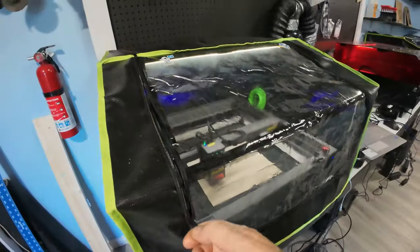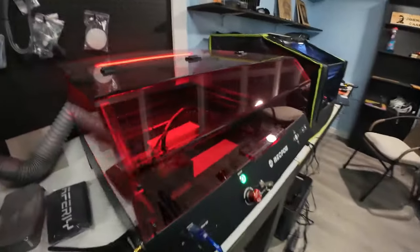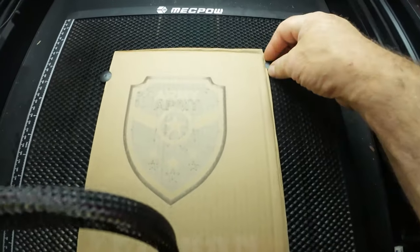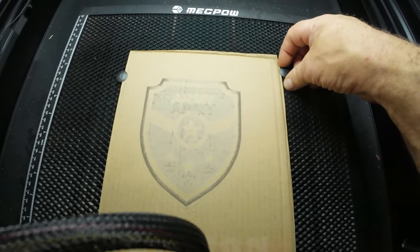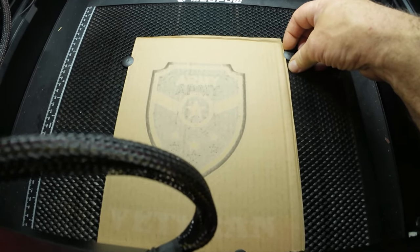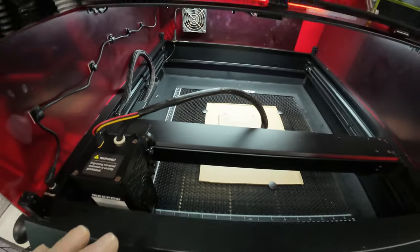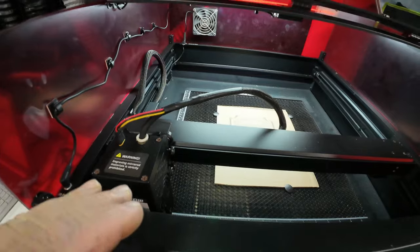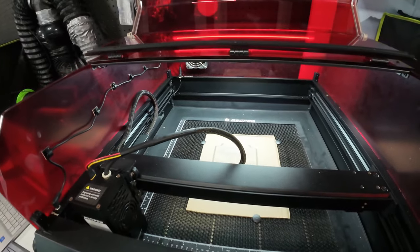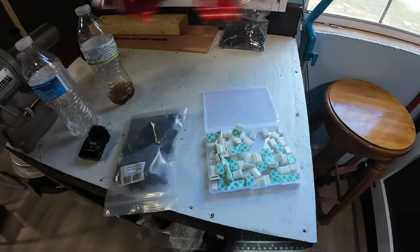Apparently the settings weren't right — it was not even close to light enough. I restarted the job and it still wasn't. So I got something off. The nice thing is, if you leave it where it's at, you can stop the job, change the settings, and start it over. The laser will go right back to where it was and we'll just go over the top of it.